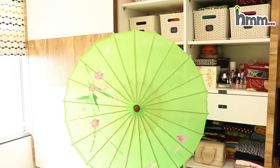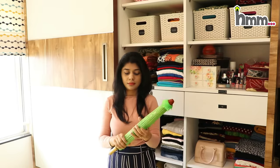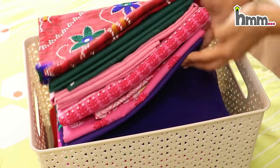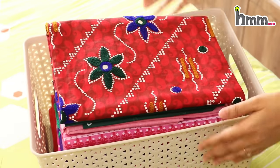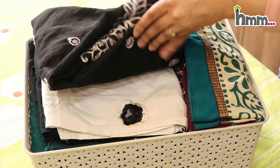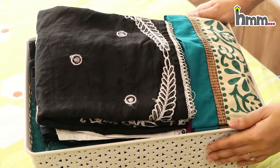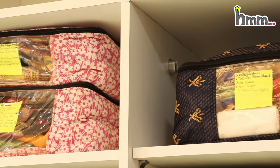This is a sun umbrella I got from Singapore — I really like it. It is wooden with a cloth. These are dress materials. I have quite old dress materials here that I don't often wear because they are loud, but they are still a little used so I have stored them here. I have also put some pouches on top of the baskets.